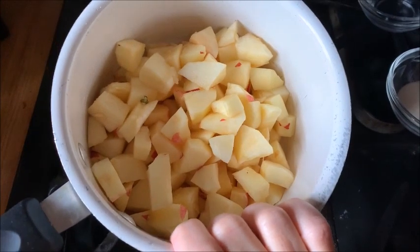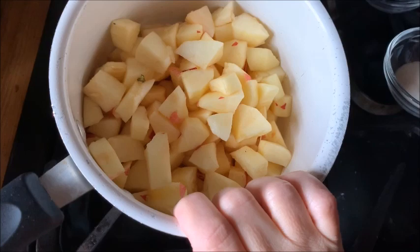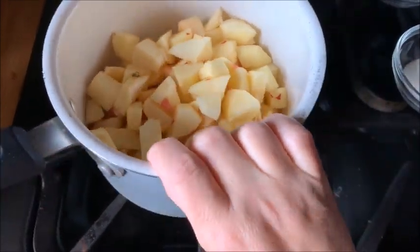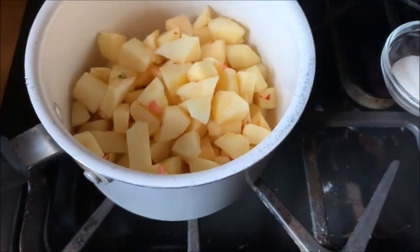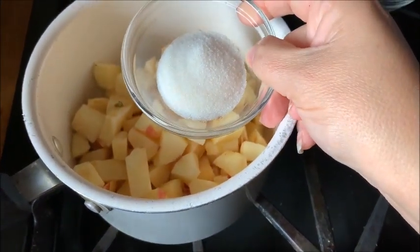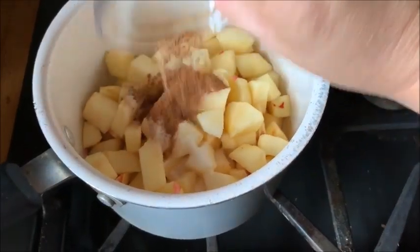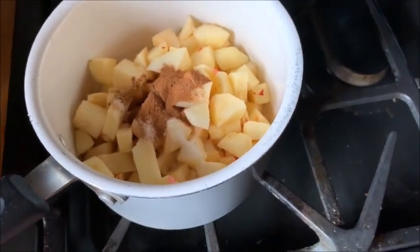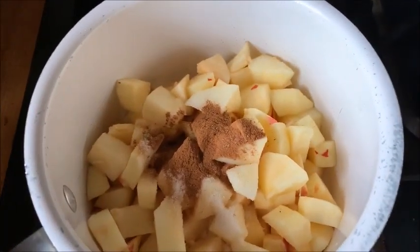In this pot I have about four apples chopped — I think I had Gala, I'll double-check on that. So I've got four apples chopped, a couple tablespoons of plain water (you might need to add more water depending on how they cook down), and a mixture of Lakanto monk fruit sweetener — a tablespoon — and a tablespoon of apple pie spice. We're going to turn this on and cook it down.